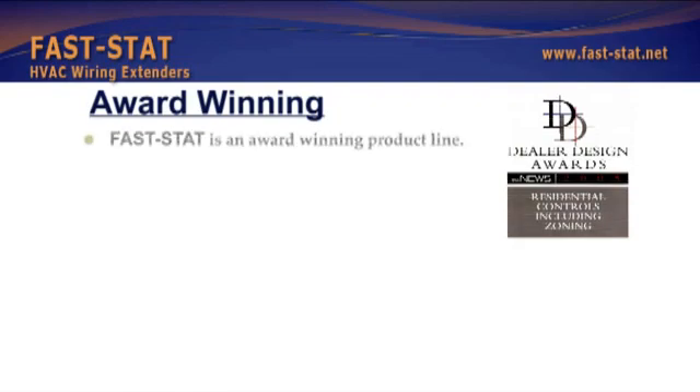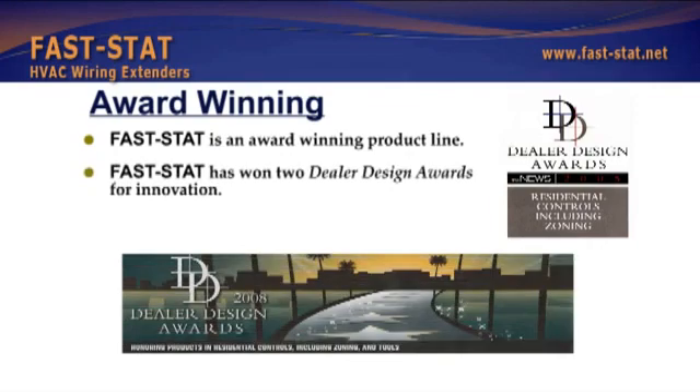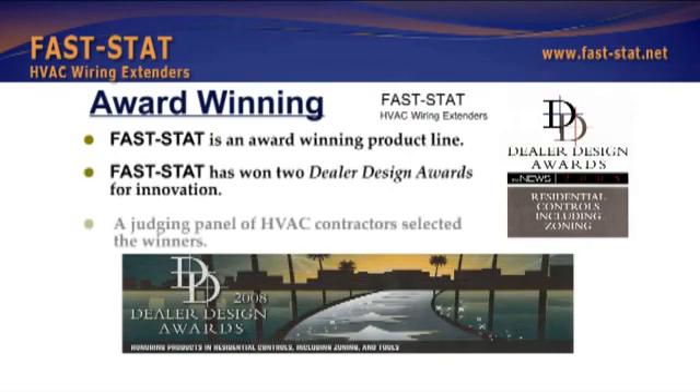FastStat is an award-winning product line. FastStat has won two dealer design awards for innovation. A judging panel of HVAC contractors selected the winners.